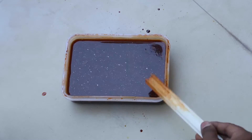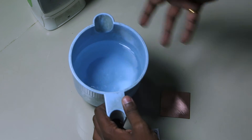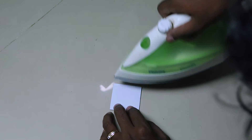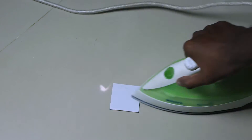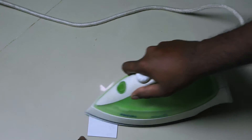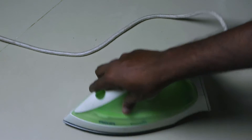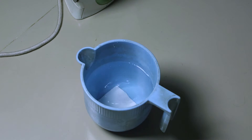Now let's transfer the toner ink to the copper clads. They are clean and ready, and we have our three papers. One thing to remember: have a mug or bottle of water ready, because the moment you finish ironing you need to drop the board straight into the water. Start from the edges, set the temperature to maximum, and apply some pressure when applying heat — only then will the melted ink get stuck to the copper coating. Do this for at least two minutes depending on your PCB size. Once that's enough, drop the board into the water and let it cool down.